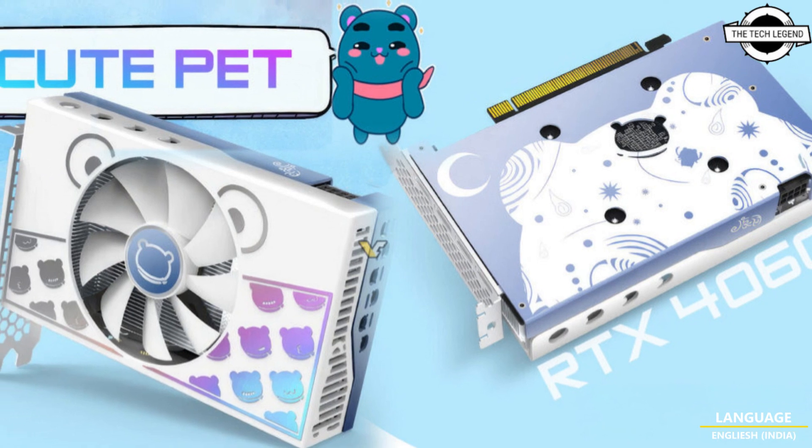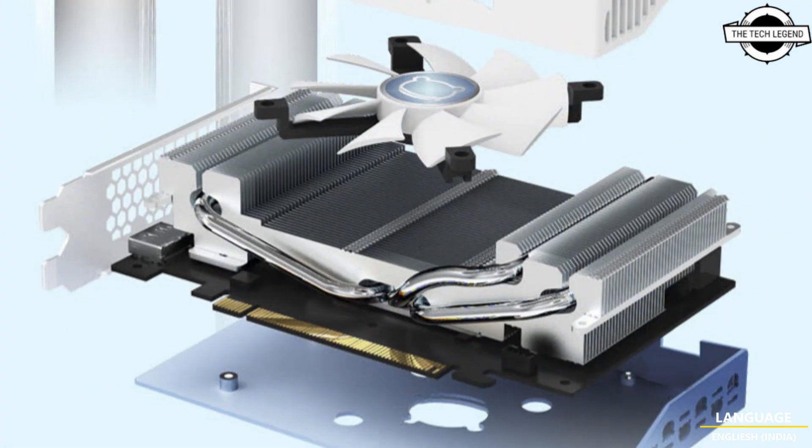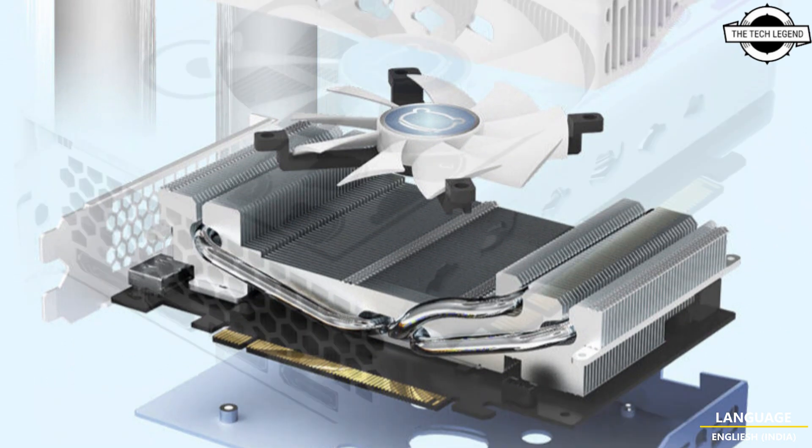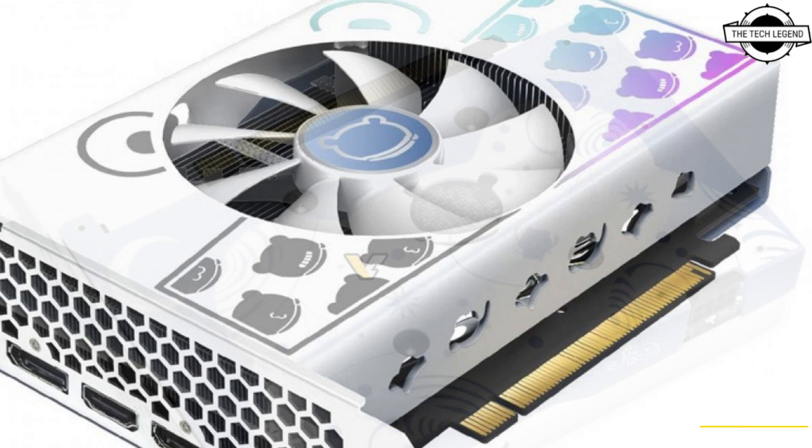Hello friends, welcome to the TechLizzen channel. Today I will talk about the Aston GeForce RTX 4060 Qt Pet Graphics Card. This graphics card returns with new hardware.